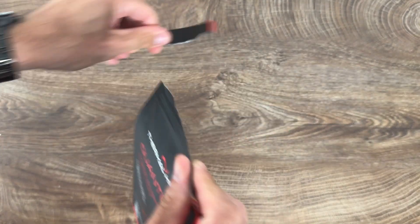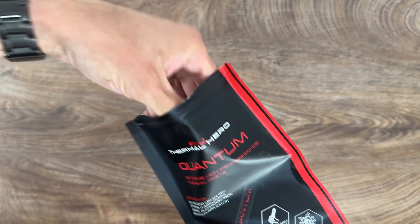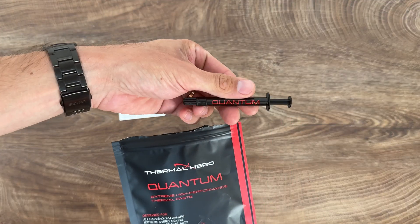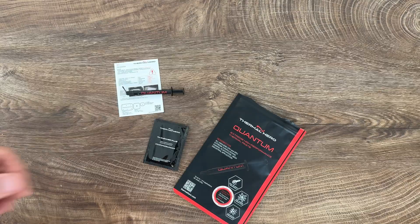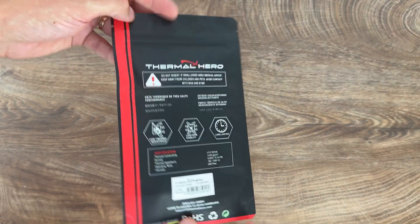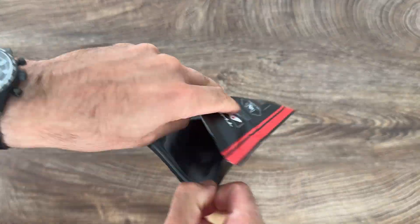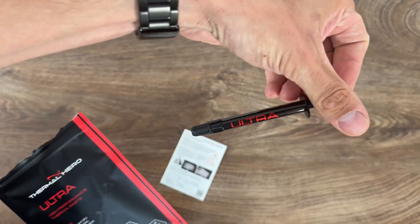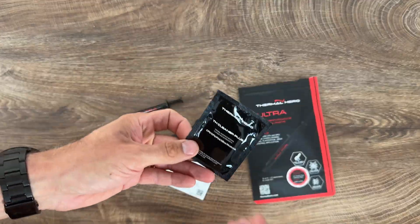Then we have Thermal Hero Quantum: weight from 1 to 25 grams, density 3.5 grams per cubic centimeter, operating temperature from -75 to 300 degrees Celsius — the color is more on the dark, dark grayish side. The same dark color goes for the Thermal Hero Ultra: weight from 1 to 25 grams, density 3.45 grams per cubic centimeter, and operating temperature from -50 to 300 degrees Celsius.